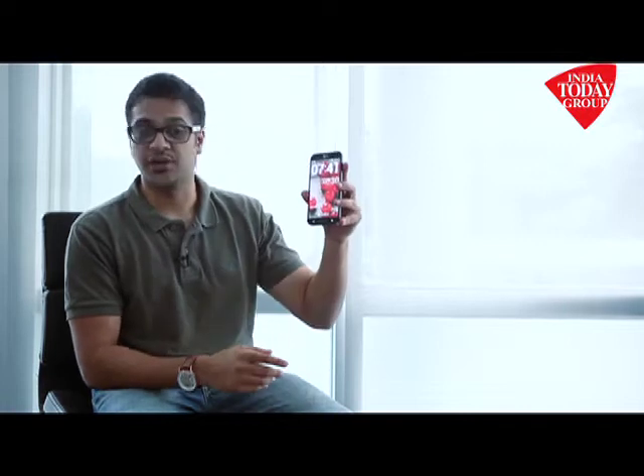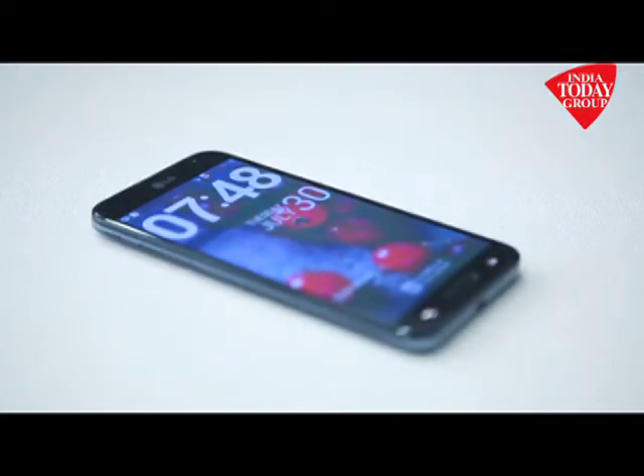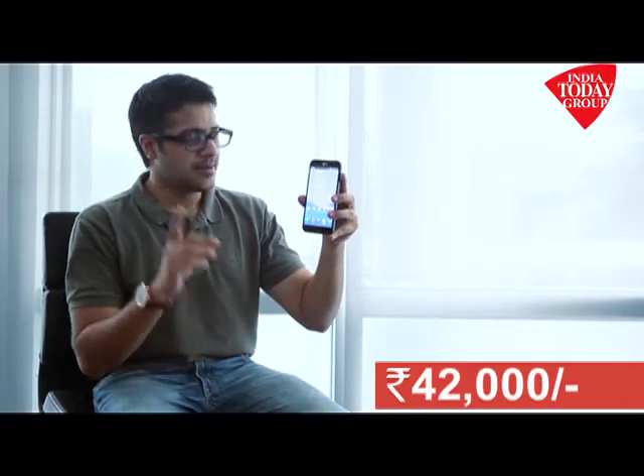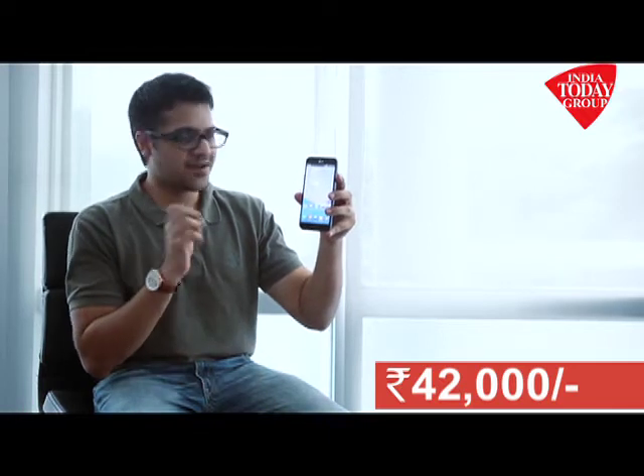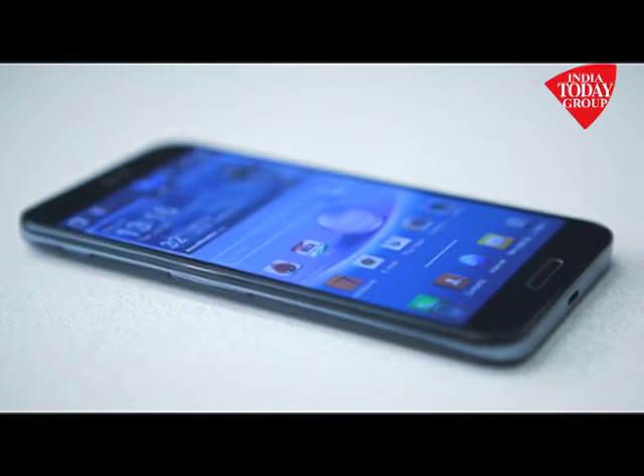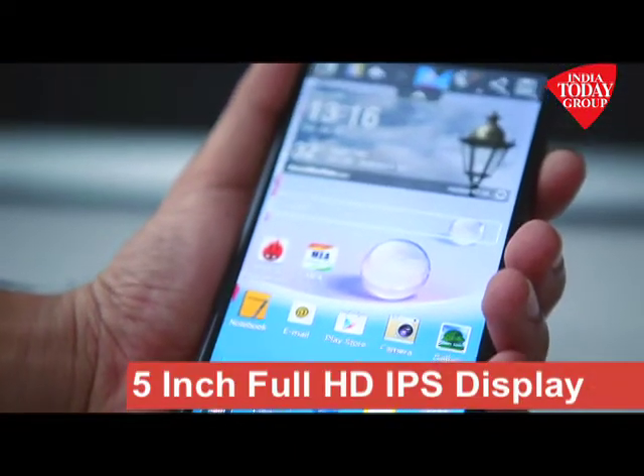What we've got for you today is a quick review on the latest smartphone offering from LG. LG has come up with a new smartphone, it's called the LG G Pro. The price is about 42,000 rupees, but don't let that keep you back from this phone, because it's a beautifully designed phone with a brilliant 5-inch full HD IPS display upfront.